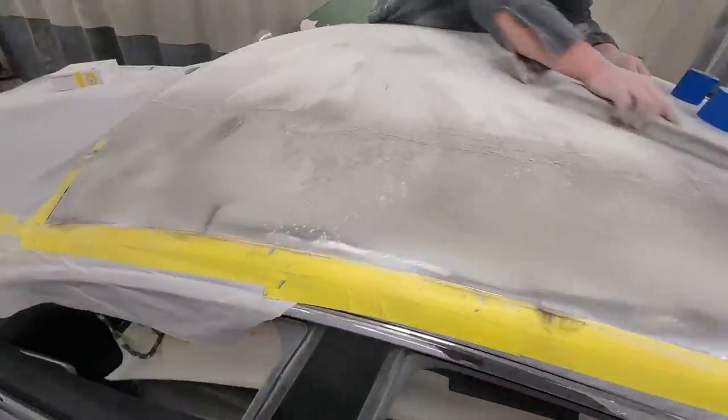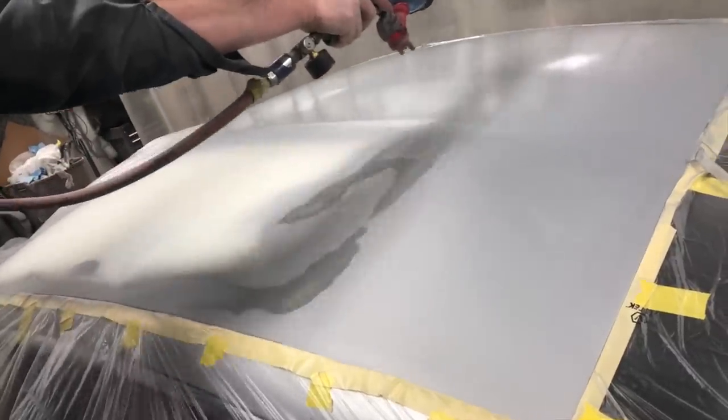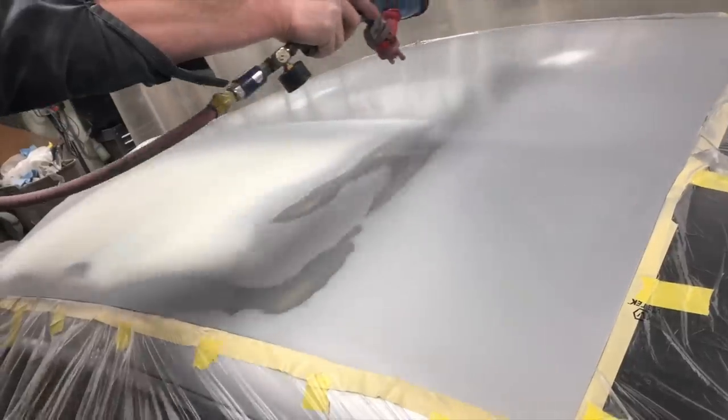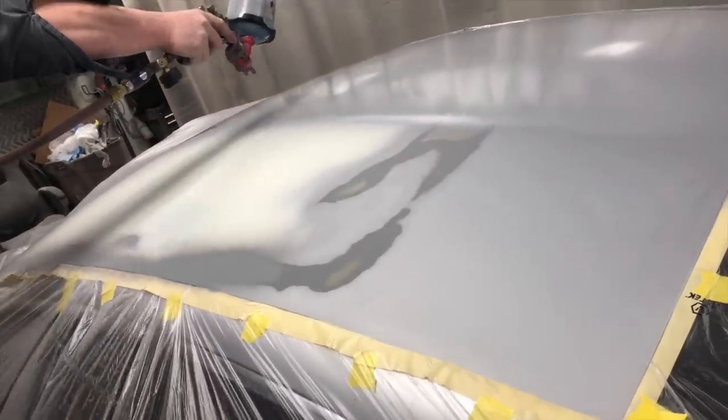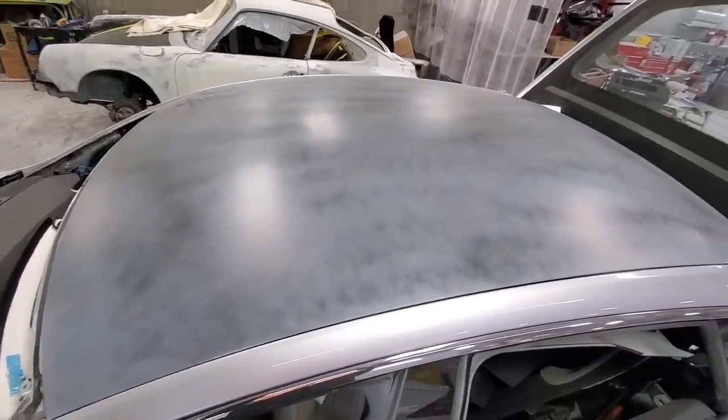After Ted pulled all the dents, a special aluminum body filler was applied to the roof, and about 90 percent of this gets sanded away so that only a small amount is used where the creases and dents couldn't be raised all the way. After getting the panel perfectly smooth, a primer is sprayed on to seal the area — and this is what it looks like right before paint.